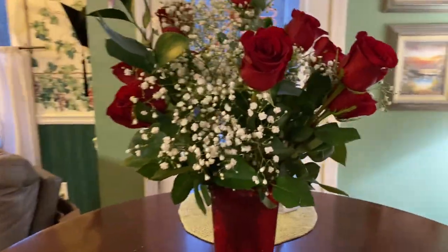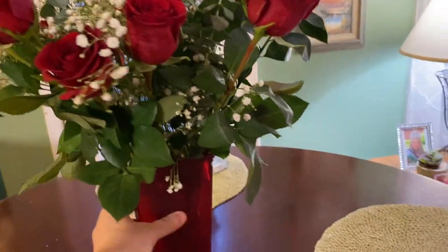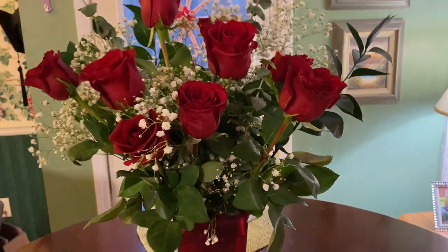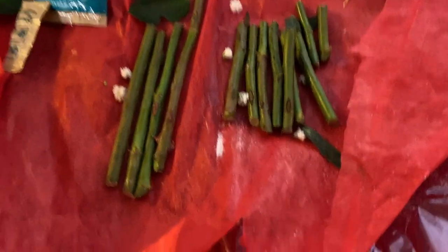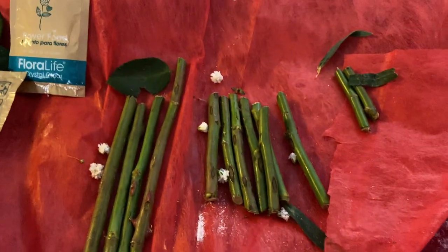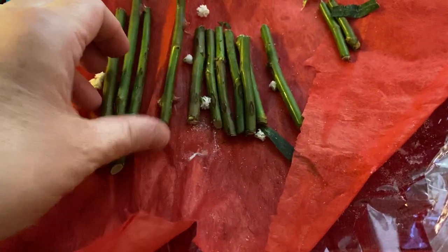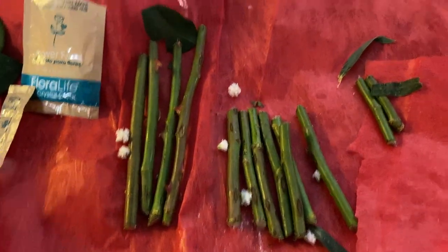I'm probably not the greatest flower arranger in the world, and I'm going to move these around a little bit more to figure out how I like them best. But one thing I did that I learned as a trick is to not cut the stems all the same size. I cut the stems in three different groups — two that are really short, some at a medium length, and then some I left a bit longer.